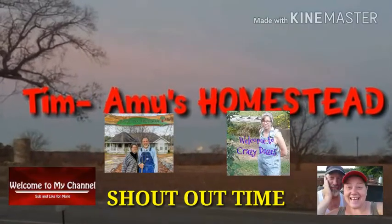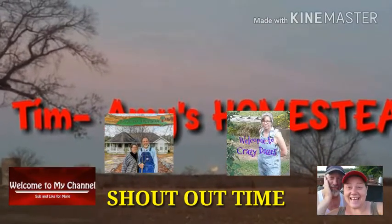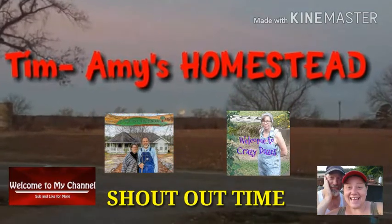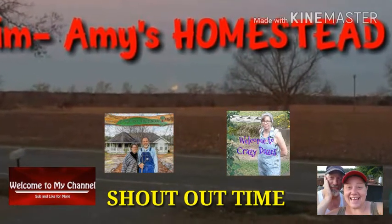Howdy from Tim and Amy's Homestead. It is shout out time with Deep South Homestead and crazy days. Let's get in the kitchen and see what's going on. Hey guys, thanks for stopping by Tim and Amy's Homestead.